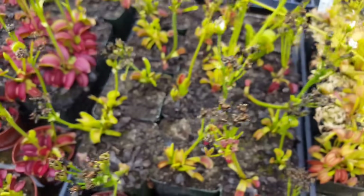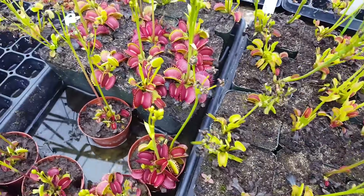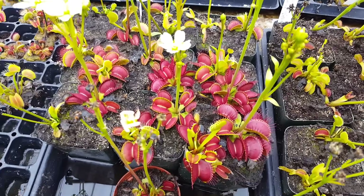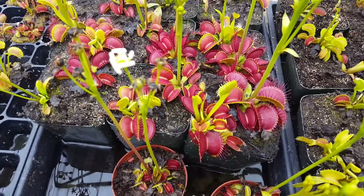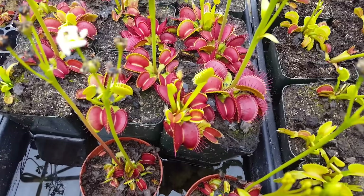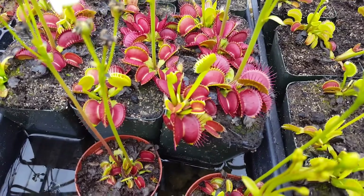Venus flytraps go dormant in wintertime, which means they slow down growth and a lot of their leaves will die off. This is when a lot of people think they've killed their flytrap and throw it away — don't do that. It'll come back in springtime with fresh new growth, usually some nice upright growth.